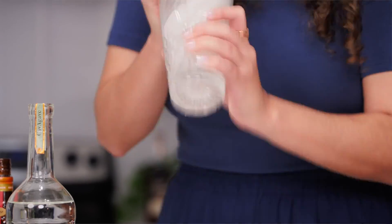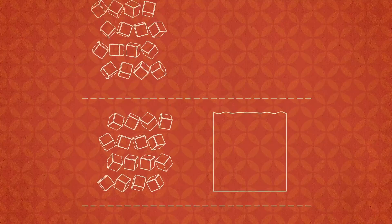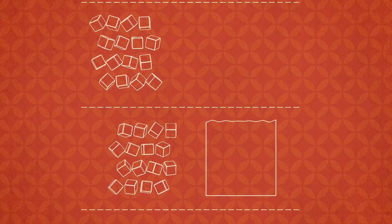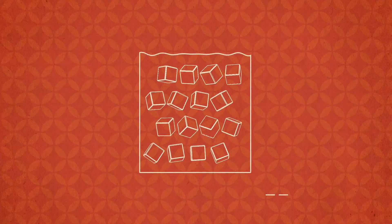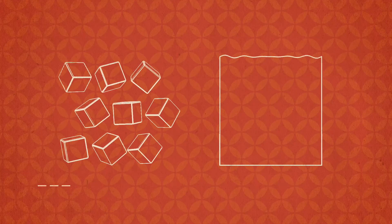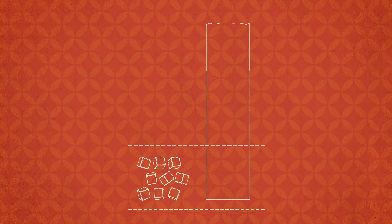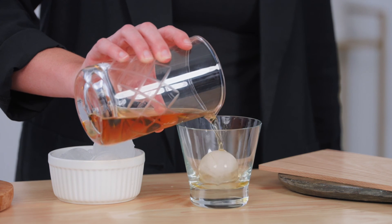When you shake a cocktail, you have a higher ice-to-liquid ratio — about one-to-one ice-to-liquid, and in some cases even two-to-one — increasing the surface area of ice in contact with your drink. This leads to faster melting, which equals more dilution and quicker chilling. On the other hand, when you stir a cocktail, there's less ice-to-liquid ratio — about one-part ice to three-parts liquid — allowing for less surface area in contact with ice, which means slower dilution and gradual chilling.